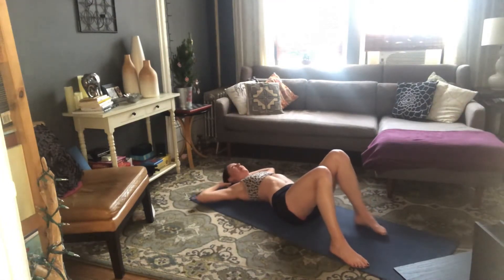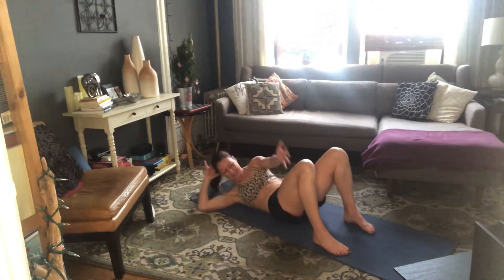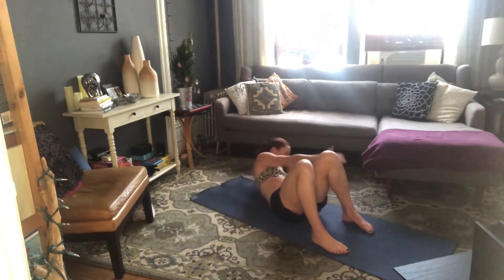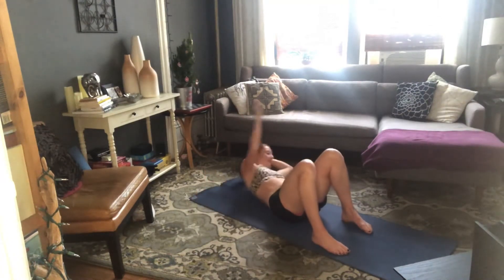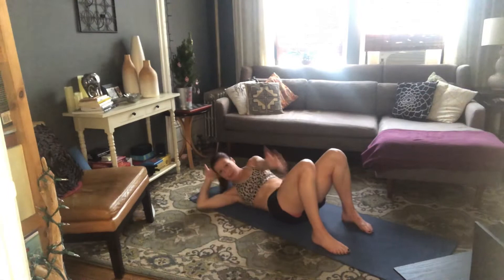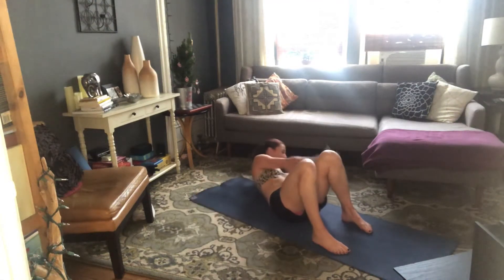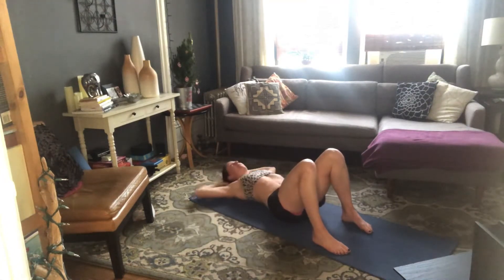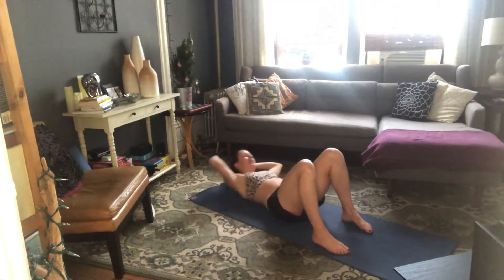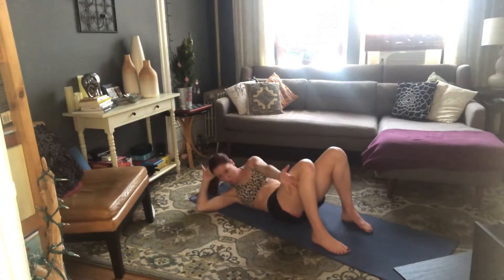One more set — starting with those twists. Hands behind your head, inhale to prepare, exhale right hand to the outside of your left knee, inhale center, exhale lift and twist, and down, lift and twist and down. Keep it going. 10 more — can you keep your hips and knees still? Try and just move your torso. 6, 5, 4, 3, 2, 1. And rest.